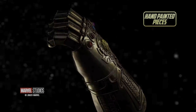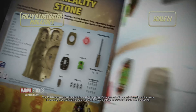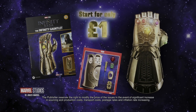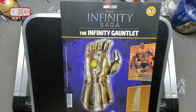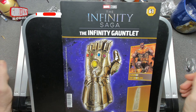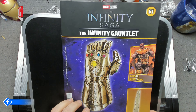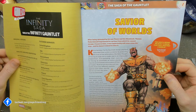This kit has been kindly supplied to me by Fanhome. If you'd like to build your own, there's a link in the description below. Hello, I'm Chris, this is Gross Models. Welcome to issue 61 of building the Infinity Gauntlet. In this issue we get to put a piece together — we're continuing building the inner forearm, so we'll get to that momentarily.